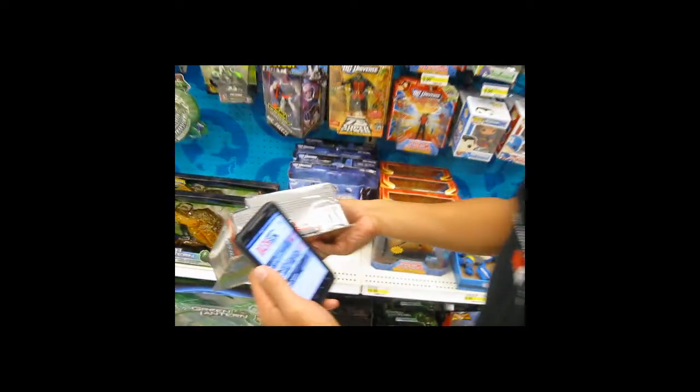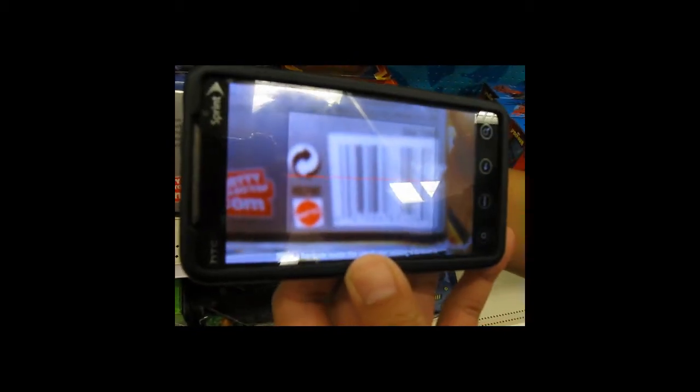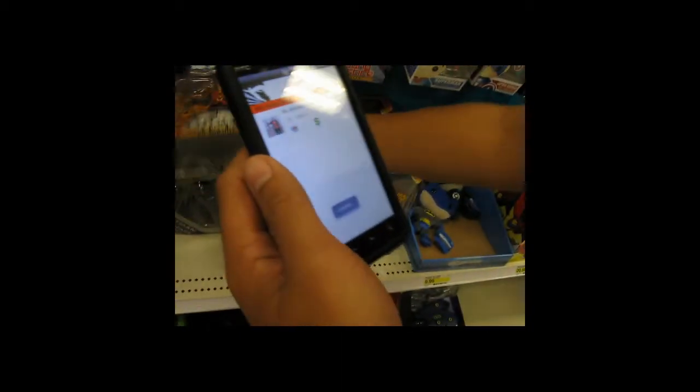What you can do is pull up the home screen on your phone and click on the barcode icon. That's going to allow you to scan the barcode on any figure you may run into, and actually pull that figure up on our online catalog.